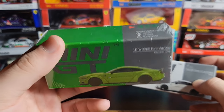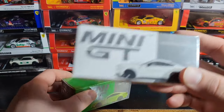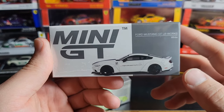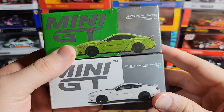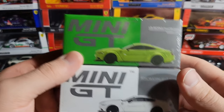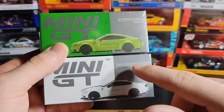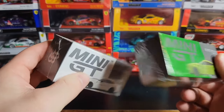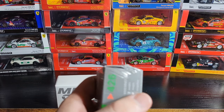This one has been out for a couple of years now — this is the LB Works Ford Mustang in Grabber Lime. This one just came out a few weeks ago — this is the Ford Mustang GT LB Works in white. As far as I know they are slightly different castings, just because this is just an LB Works Ford Mustang and this is a Ford Mustang GT. I'm not exactly sure, but that's what we're going to find out. Let's go ahead and get them cracked open — we'll start with the green one.